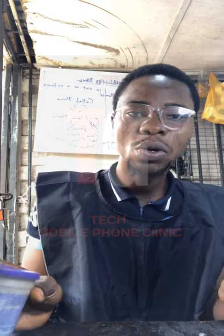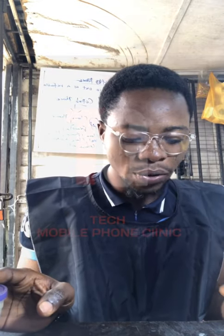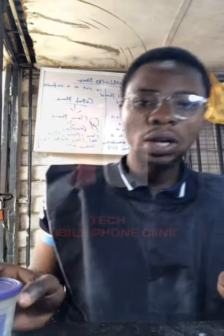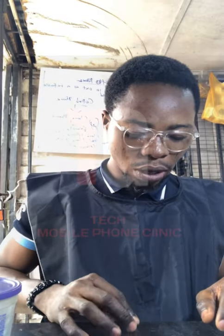Hello guys, this is Akumai from the clinic. This morning we'll be talking about types of charging ports and their configuration. I apologize for any background noise — it's very noisy in our area. Here on my desk we have different types of common charging ports that I'll be showing you guys.